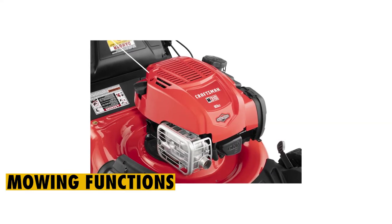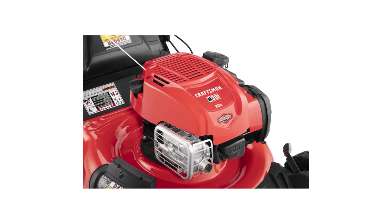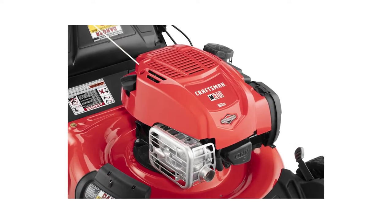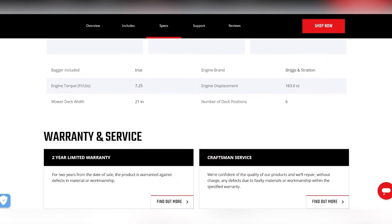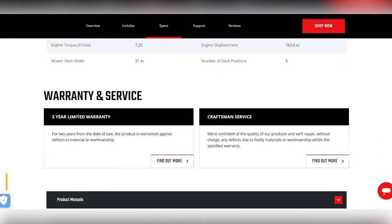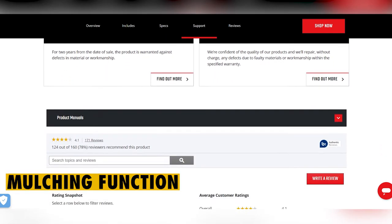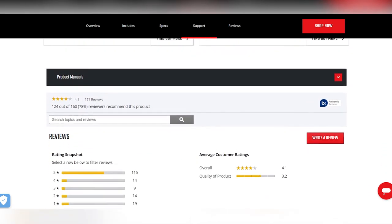Features — Mowing functions: the Craftsman M310 self-propelled mower comes with three mowing functions, making it pretty versatile and ideal for lawn owners. The first function is side discharge that allows you to bag your clippings, and the second is the back discharge. Apart from these, this lawn mower also comes with a mulching function for when you do not intend to bag your clippings.